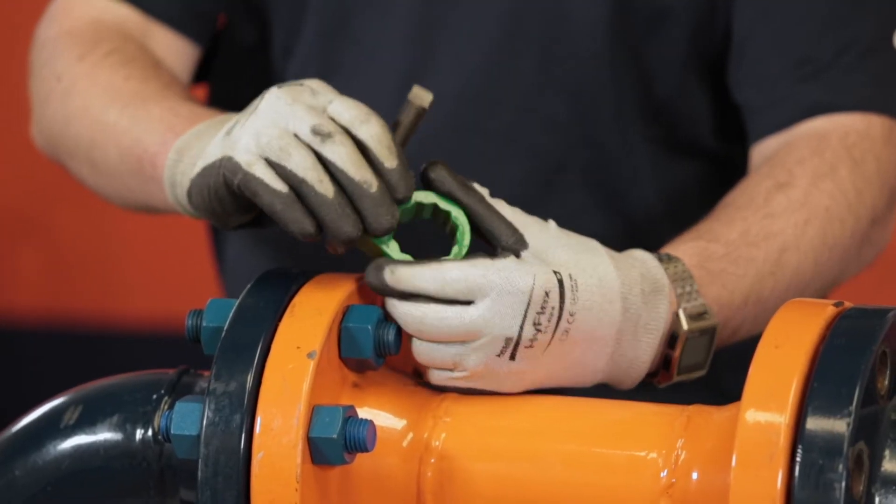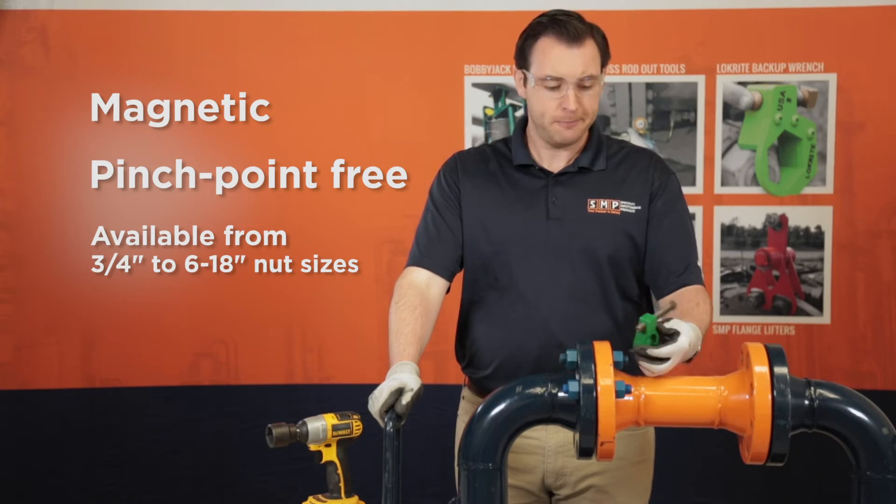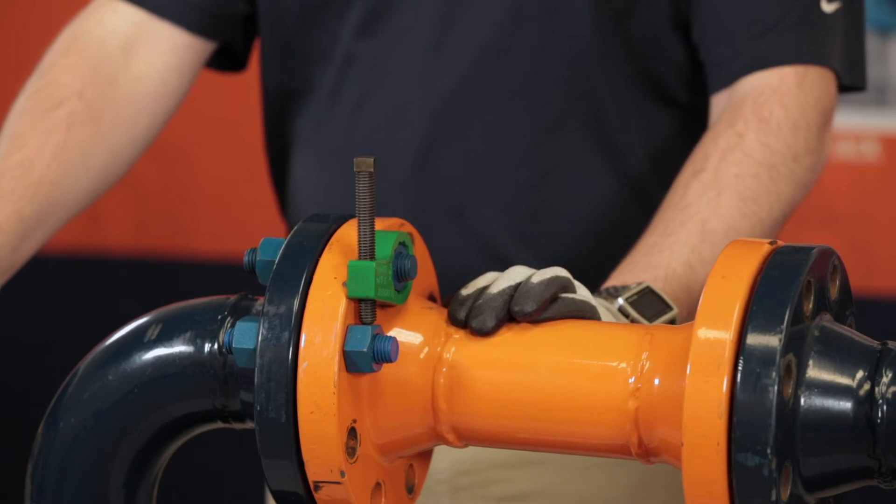There's a green side and a red side of this tool. You want to make sure the green side is showing when you're getting ready. Flip it over the nut and let it rock over and catch your reaction forces on the next nut in the sequence.